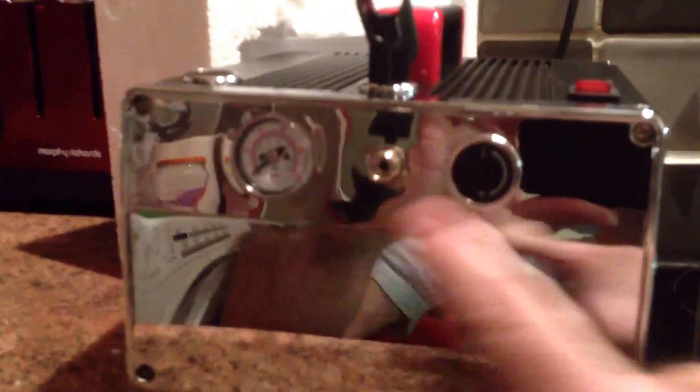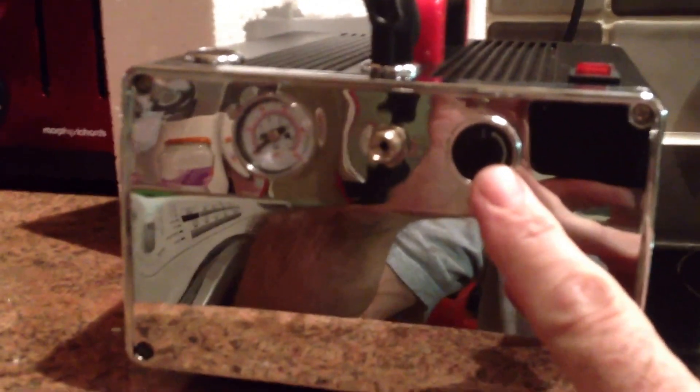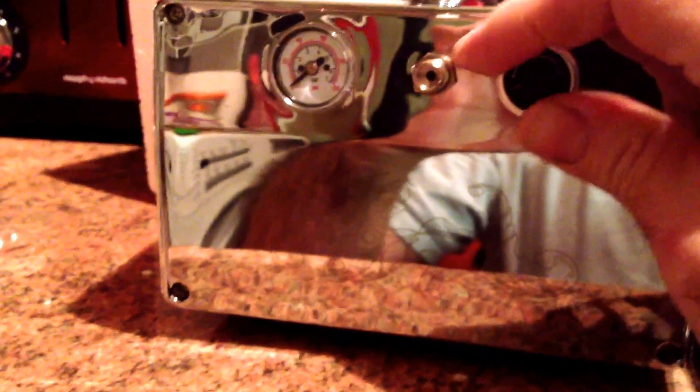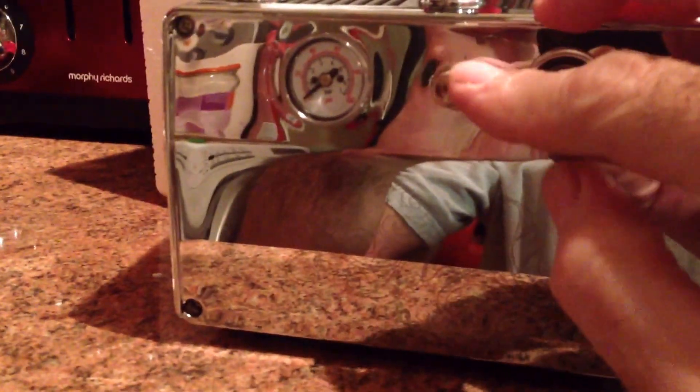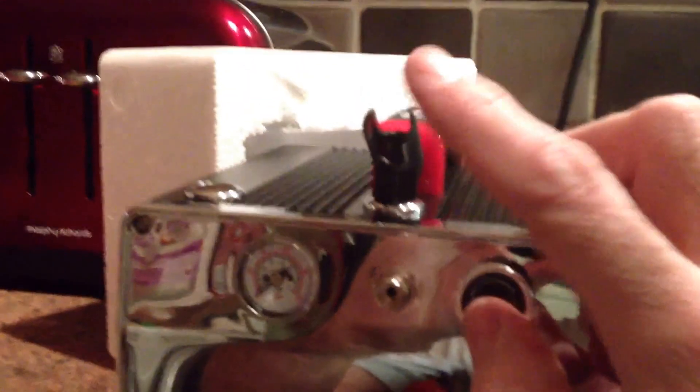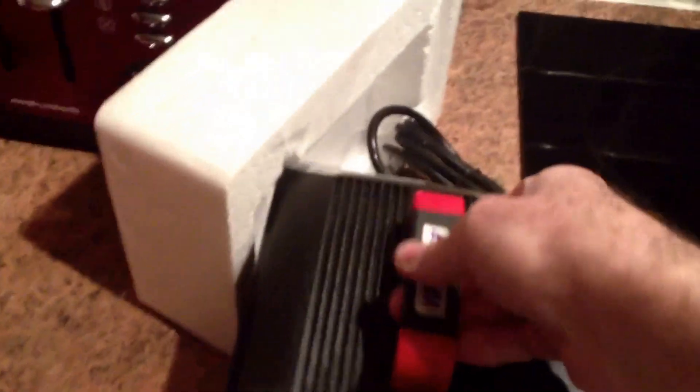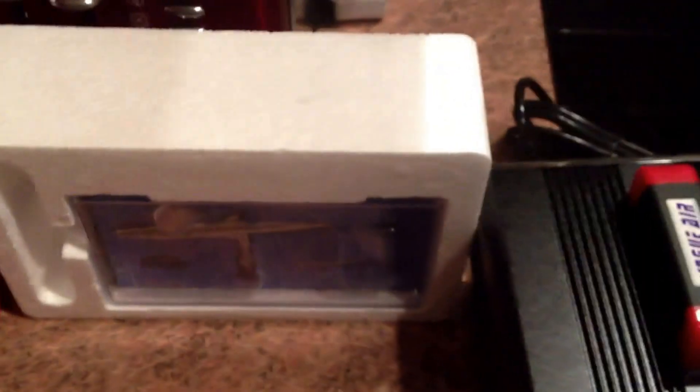There's the pressure valve dial to increase or decrease the pressure. That's where your airline goes into, and on the top your airbrush sits in.